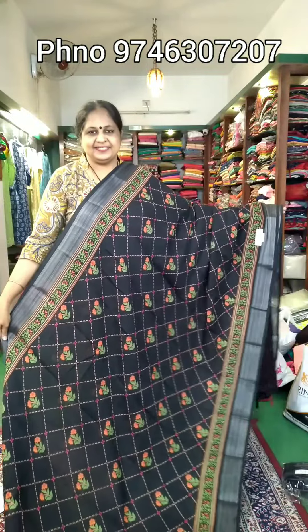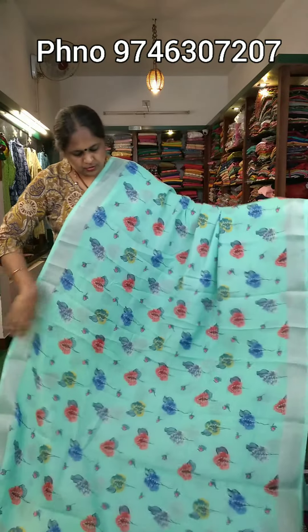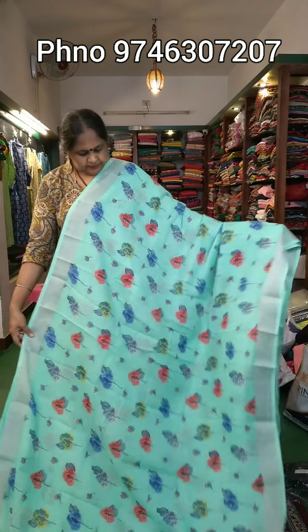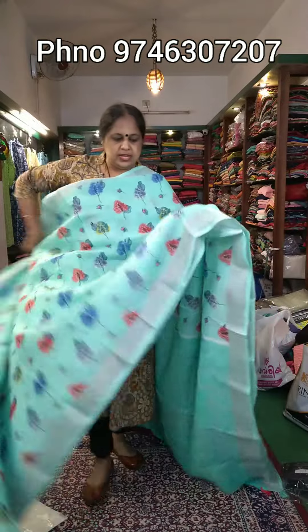The price is ₹840. It has color combinations of red, orange, black, and blue. It has a blue label and a white shade. It is the same linen material — pure linen.